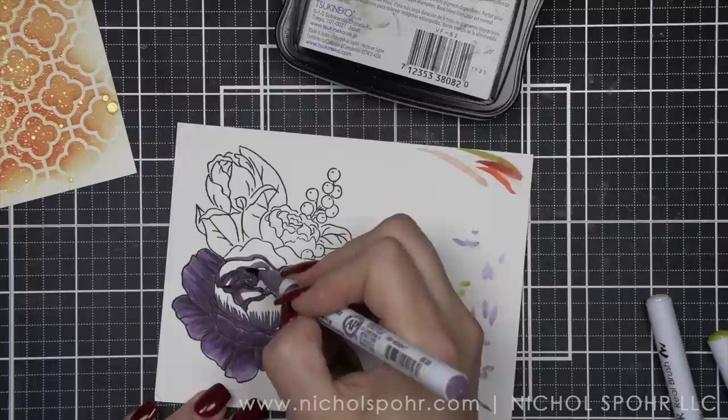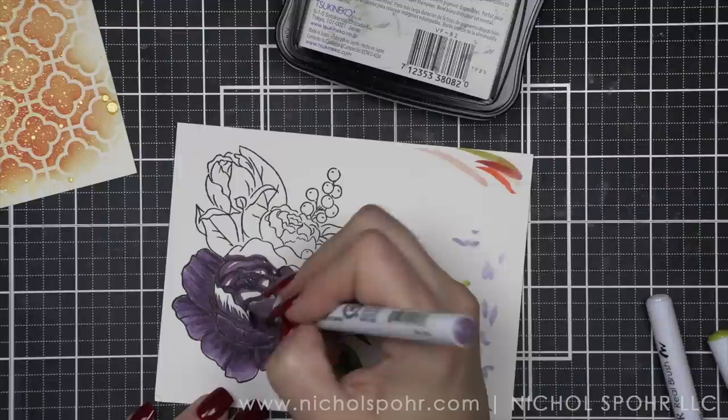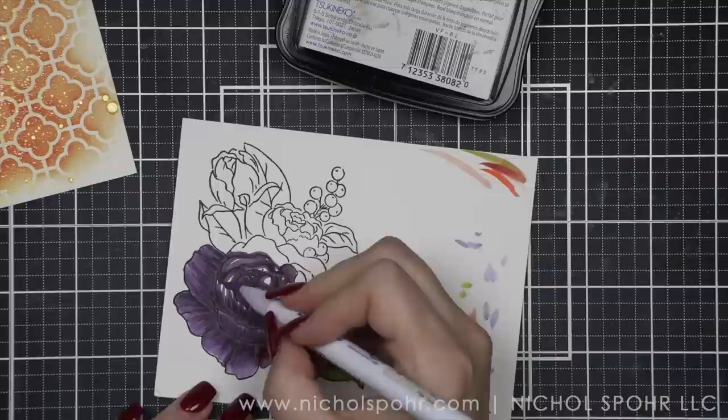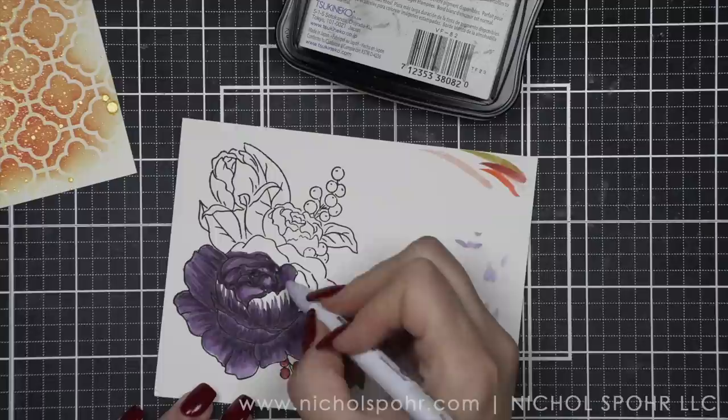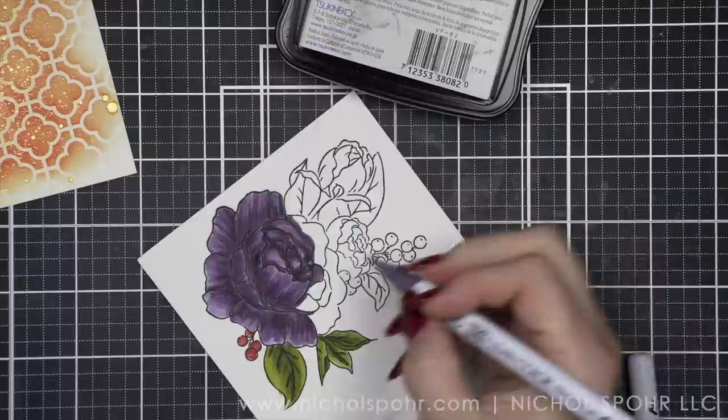This is not new coloring for me, although I've not used my Zigs a ton lately, so it was kind of nice getting them back out again. With my large floral especially, I did try to make sure each flower petal has detail in it, with a lot of that back and forth with my brush strokes to give each flower petal a little bit more interest.